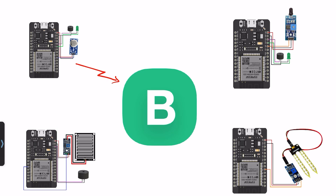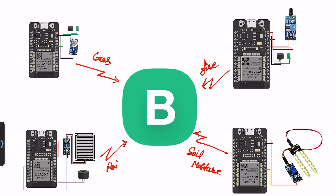Hi friends, welcome back to our channel. In this video I will show you four sensor data sending to only one Blynk app. The gas, fire, soil moisture, and rain sensor data will be sent to one Blynk app, but the microcontroller will be different. Let's go and start to test this project.